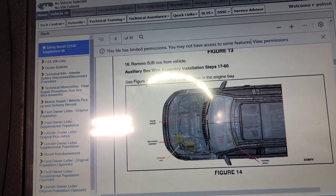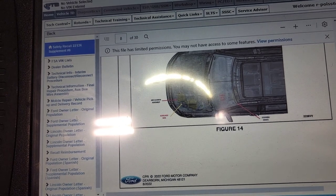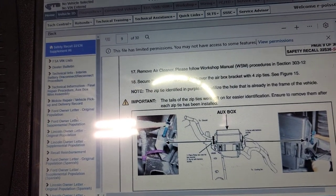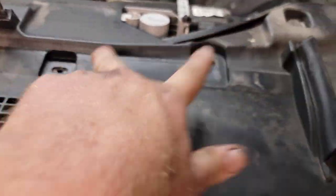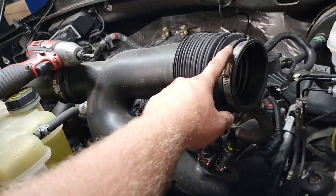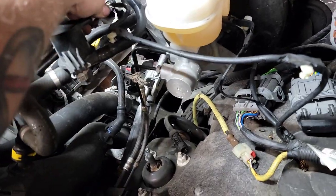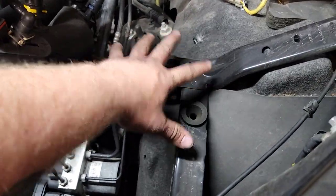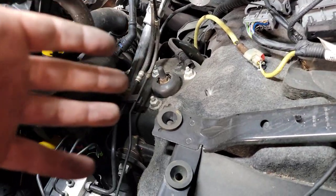Auxiliary box wiring assembly installation, steps 17 through 60. It says engine harness, air cleaner assembly, auxiliary box. Remove the air cleaner and follow the workshop manual for that. There are two quick release tabs, a band clamp — just use a flathead. I disconnect the harness, pull off the box, did not need to pull this wire off here. I get the 13mm, and the box basically just unsnaps from the bottom. I take the cover off first to make it easier, then pull up and unsnap it. Now we're inside the vehicle.